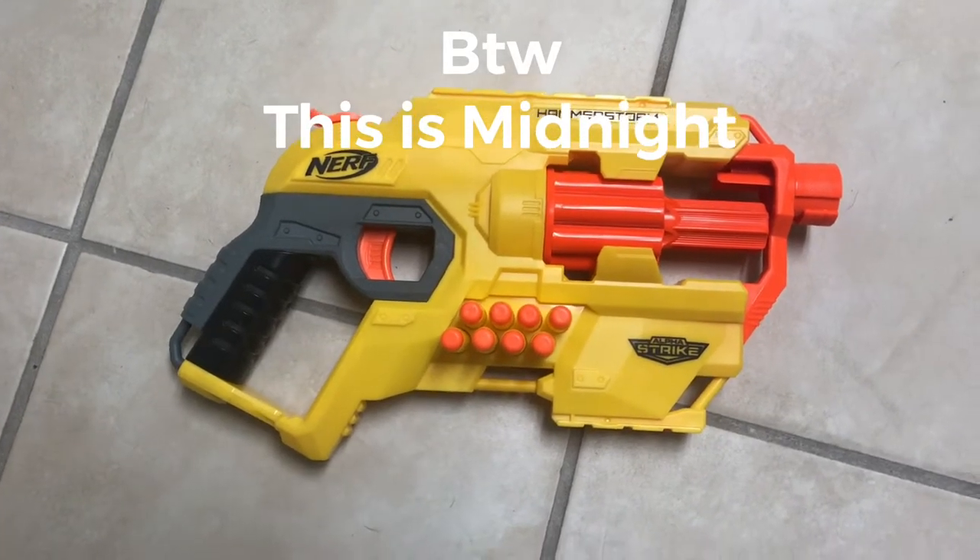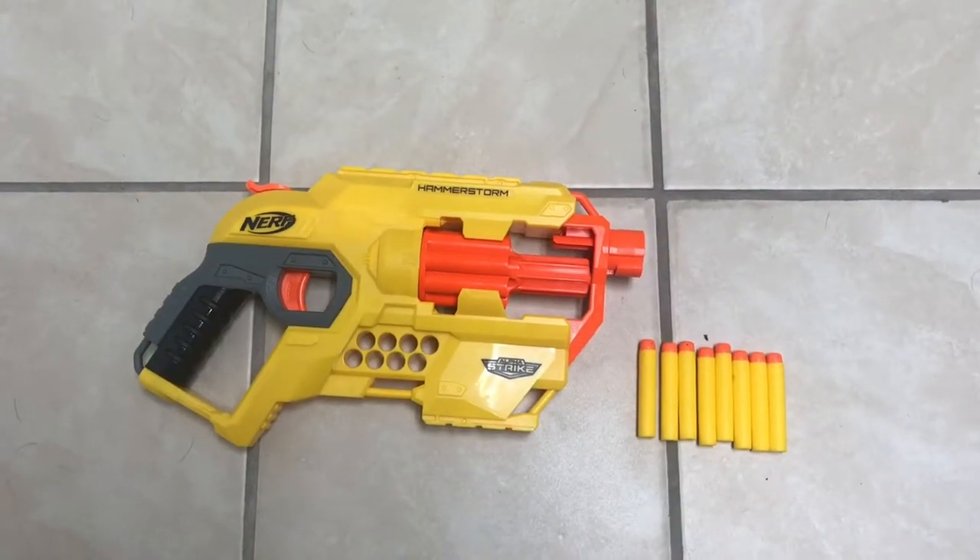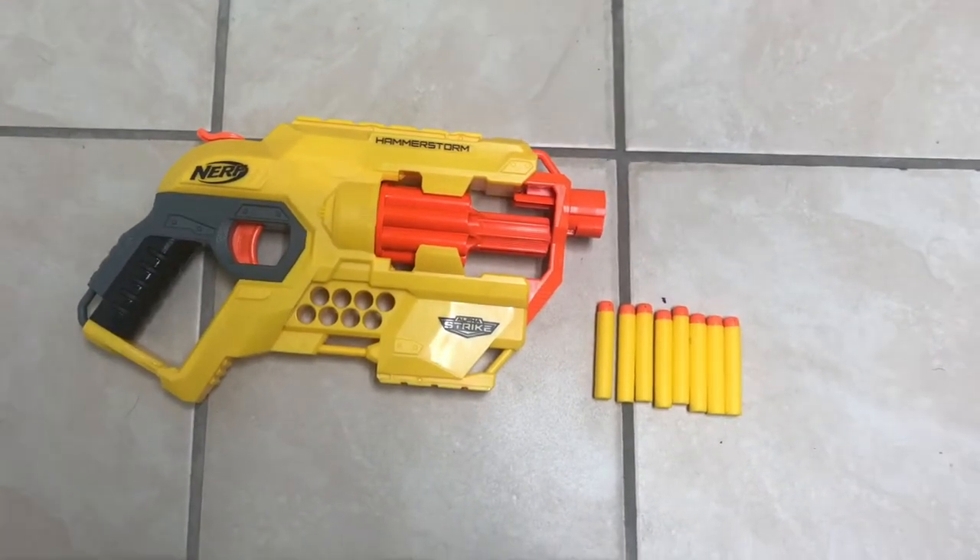This is the Hammerstorm review starting now. The package includes eight Elite darts and the blaster itself.